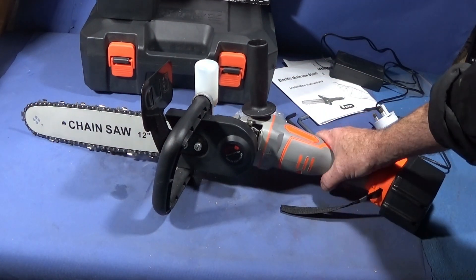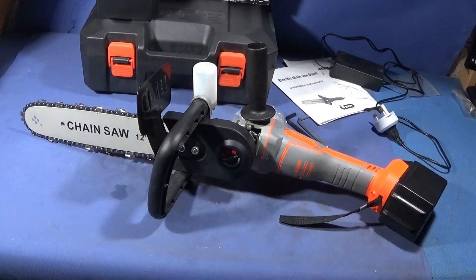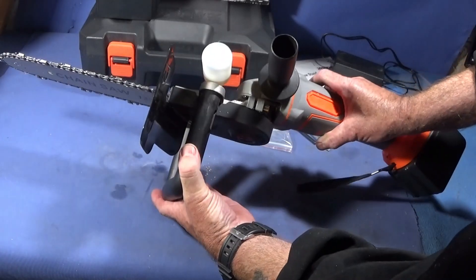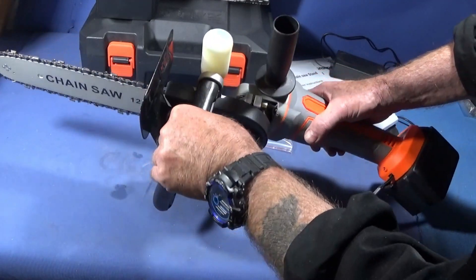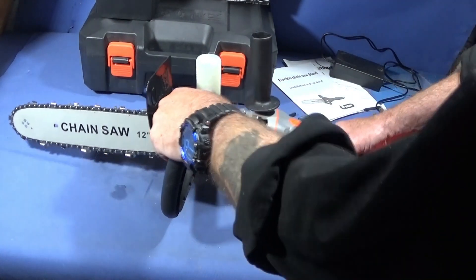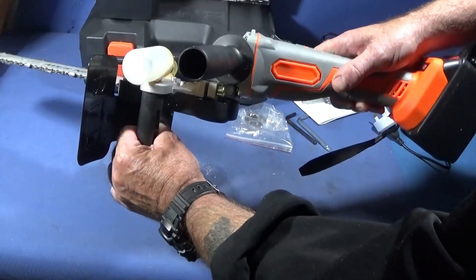I was contemplating buying a dedicated battery-powered chainsaw a while back, but they're very expensive, particularly if you want two batteries with them. When I saw this one online for £20, I thought what an excellent price for such a good piece of equipment. When I actually got it and saw the quality, it exceeded my expectations — I thought it's absolutely excellent.